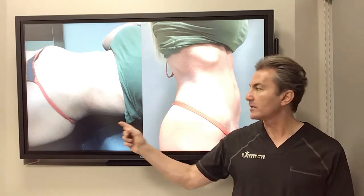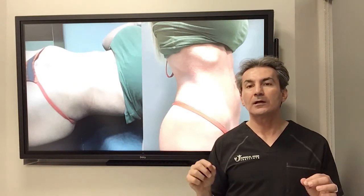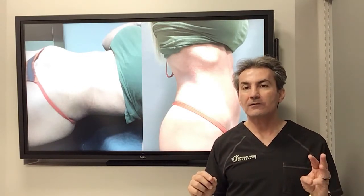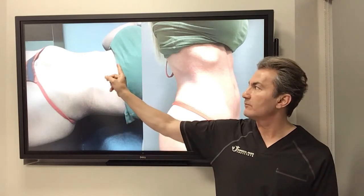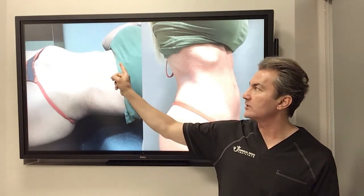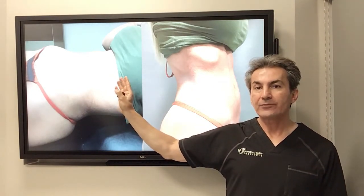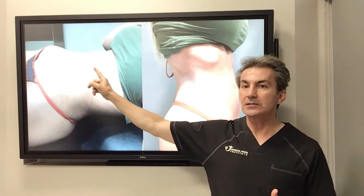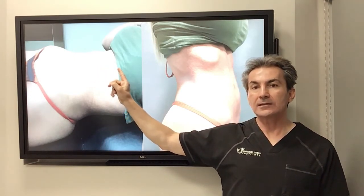In this patient I place the incision in the lower abdomen in the bikini area, through three little holes in order to put the scope and two instruments, and then fix the midline abdominal wall. You can see this patient is already doing a crunch, and you can see the muscle beautifully approximated together.